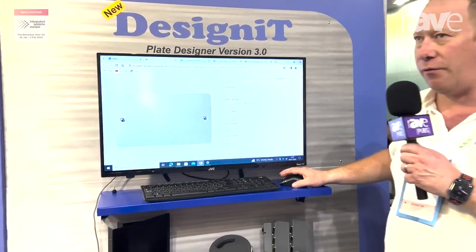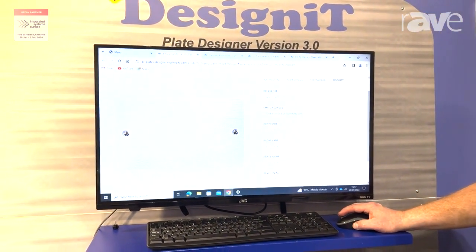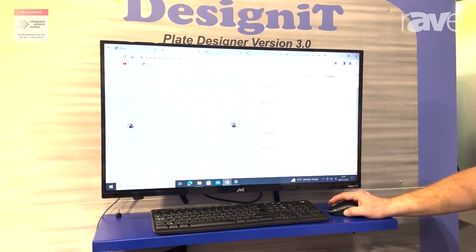The plate designer specifically features realistic plate visuals now. For example, this will be a white flat plate.